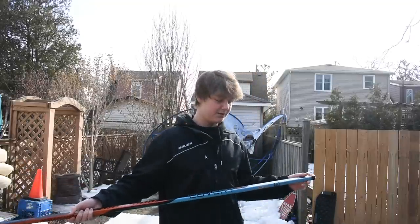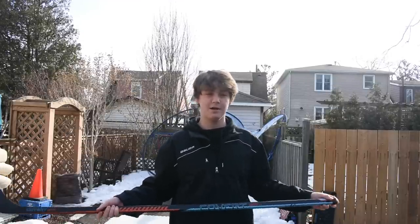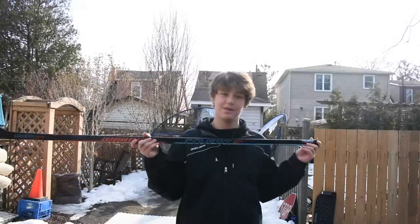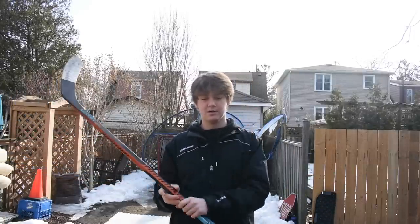Before we compare these two sticks, I want to give a big shout out to Sideline Swap for sending me this stick and making this video possible. Check out their link in the description. Sideline Swap is a hockey marketplace for all hockey players to buy, sell, and swap their hockey equipment online. I've been using it for over a year now — it's an awesome place to buy new things and save a lot of money.